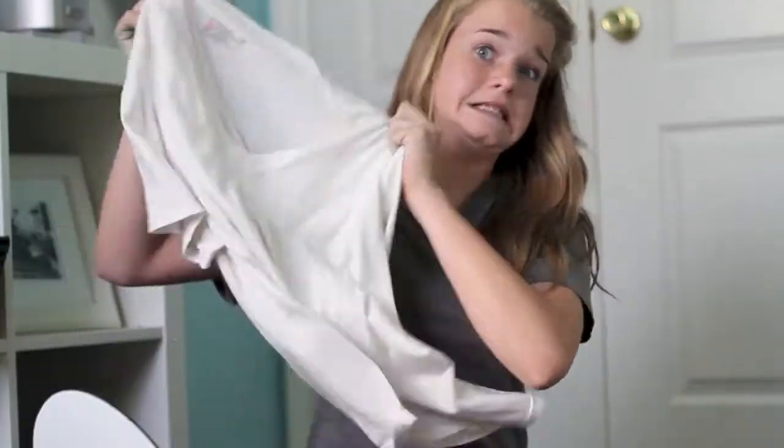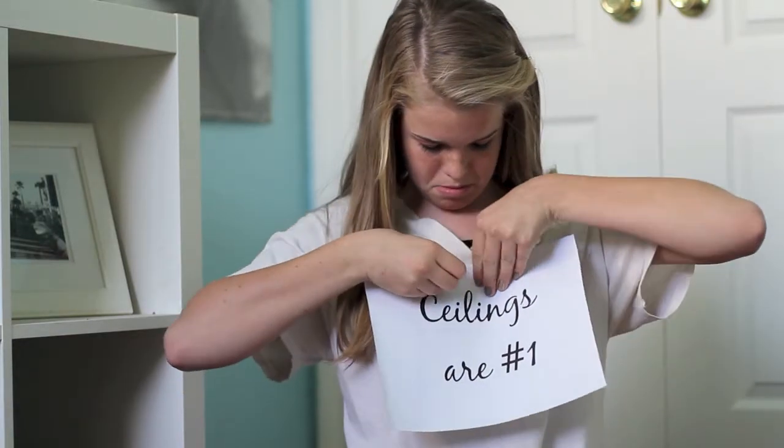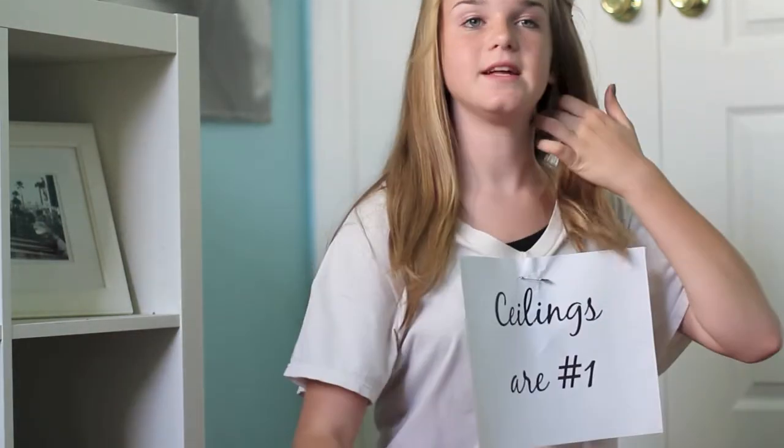Then you want to take a white shirt and put another comment about ceilings on it. What are you? Ceiling's fan!